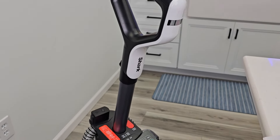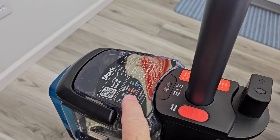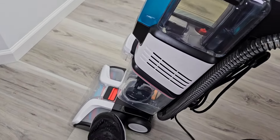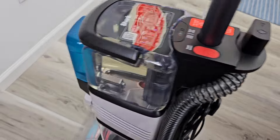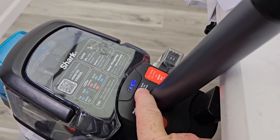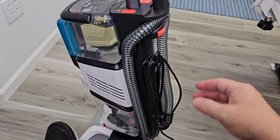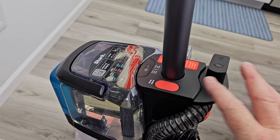Up here we have the handle — there are no controls on the handle. All the controls are right here with these two buttons. I like that they give us a sticker here that shows us what the modes are. When you turn it on, the two green lights are going to flash at you because you don't have it kicked over center. But as soon as you kick it over center, it will start working properly. Don't think something's wrong if both green lights are flashing — it'll start working as soon as you kick the handle over center.